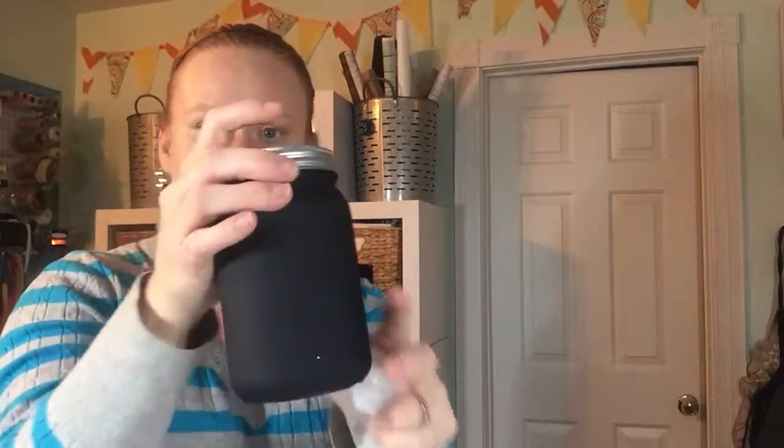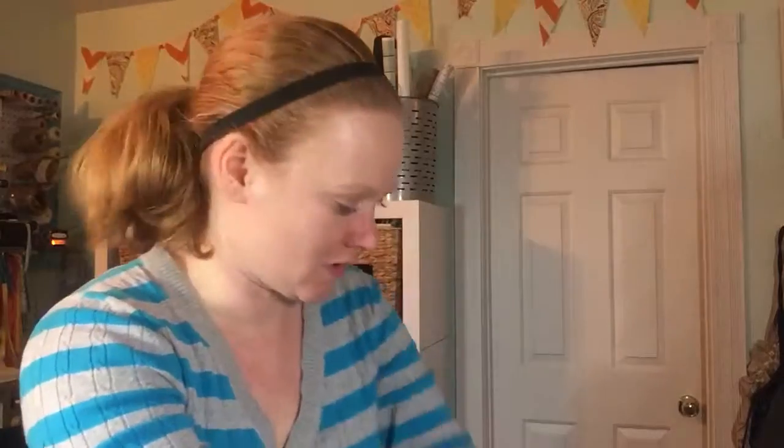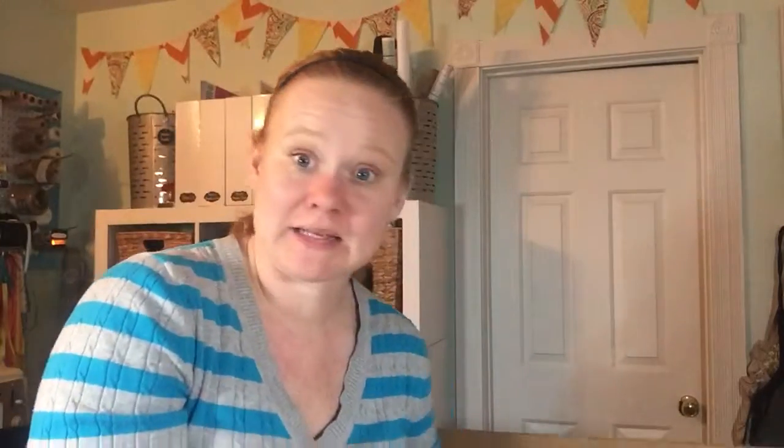Continuing with the mason jar wedding week theme, I ordered quite a few different supplies for that. ConsumerCrafts.com also has these chalkboard mason jars — the chalkboard paint is already on them, which I think is going to be awesome. I ordered a pint-sized one of those, and another pint-sized one. Chalkboard paint already on them, it's really great.